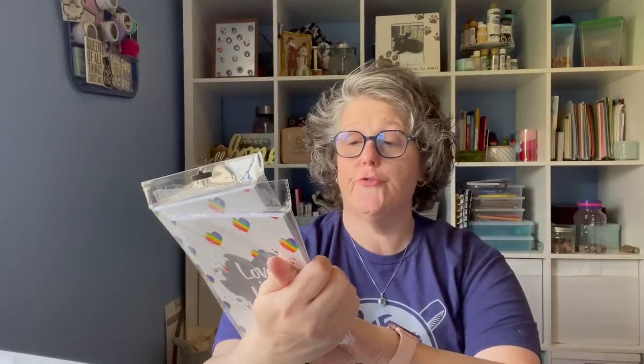I did find these in the Dollar Tree Pride section. I'm not finding a dedicated Pride section, but as I'm walking around the stores I'm finding things. This is just a notebook that says Love is Love. I think I will put this with other items and give them away to some friends of mine who will be at Pride. These are Greenbrier lined notebooks and since I got two of everything else, I grabbed two of those as well. Those are going to be gifted.